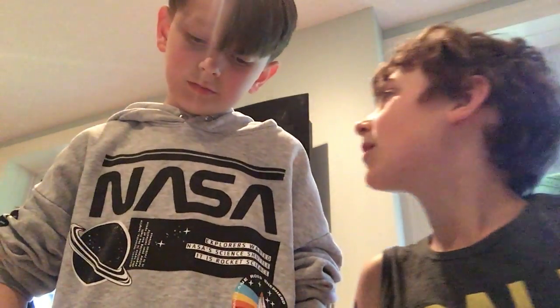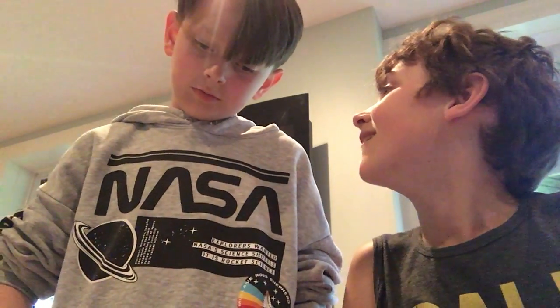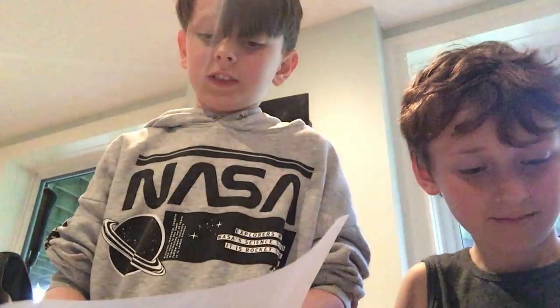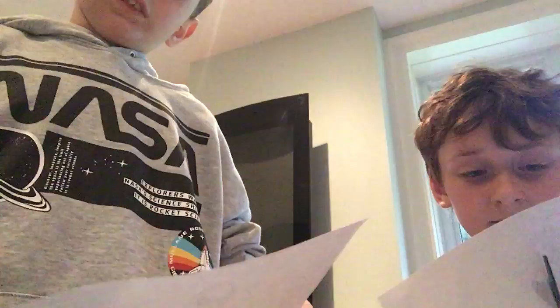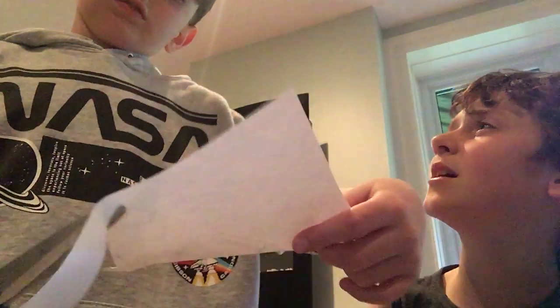Hey guys, welcome back to Ash Games. This is part two, which is Spider-Man. I'm just going to cut this out. Don't we have to name it? Spider-Man. Marvel DIY. He asked me if I have to name it, so I named it — in the actual YouTube video. Marvel DIY stuff. Are we live streaming? No. YouTube.